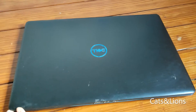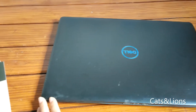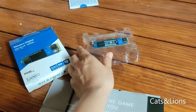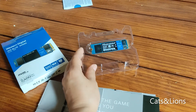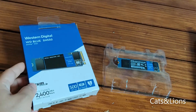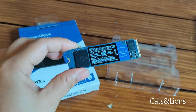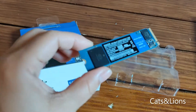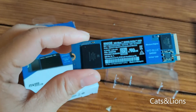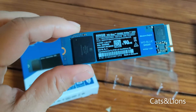So I went online and tried to find some answers in hopes that I can speed up this laptop, because it did cost me quite a lot. I found that you can actually buy an SSD and have it installed. An SSD, or solid state drive, is a form of storage but much faster than a typical hard drive because it uses chips to store memory, as opposed to a hard drive which uses moving parts.